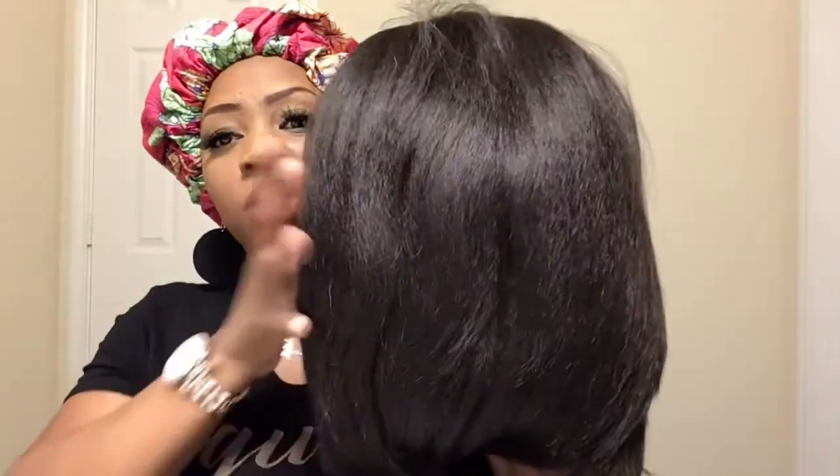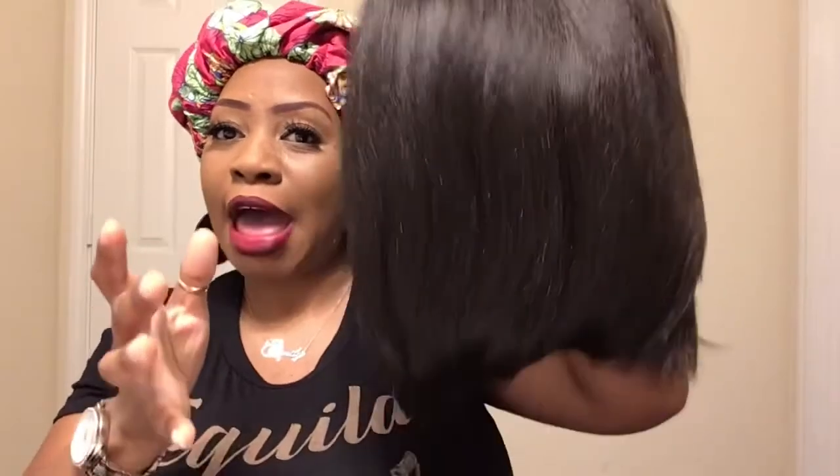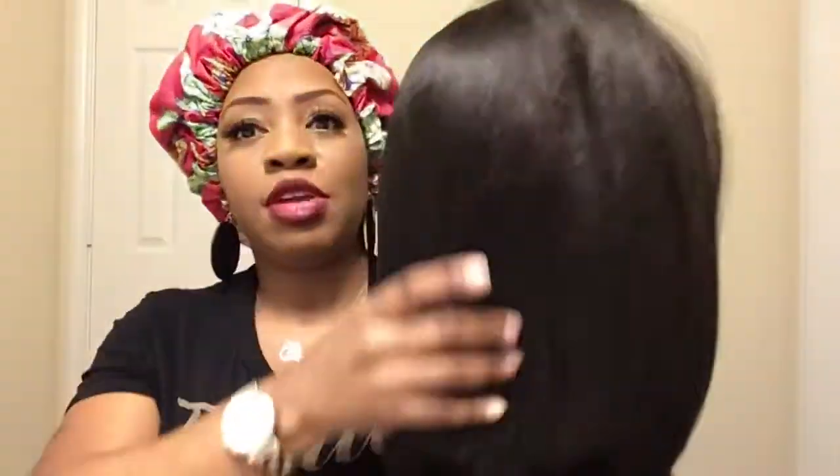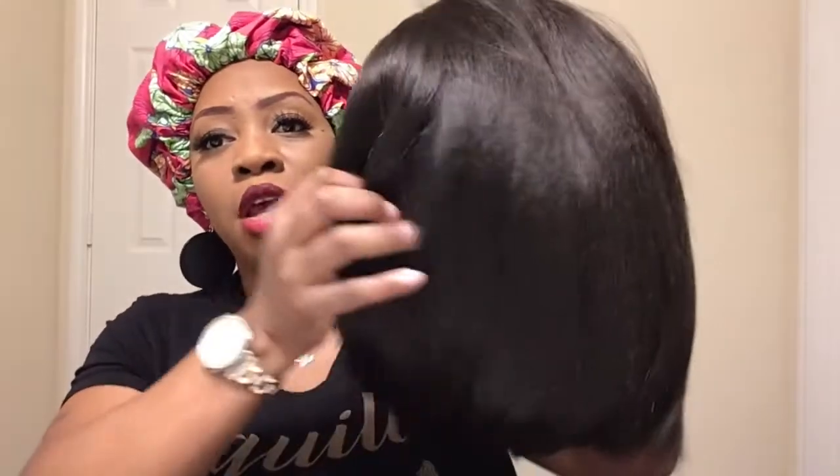Look at this texture y'all — I like it, it's soft and light. She smells new, so it has that new smell. If you don't like that, you might want to wash her. But she's really soft, and let's try her on and see what she has to offer.